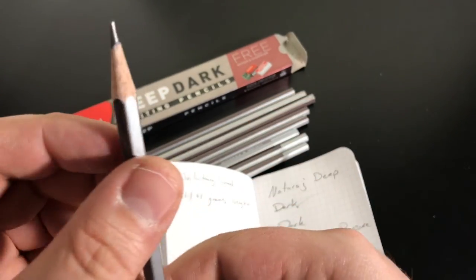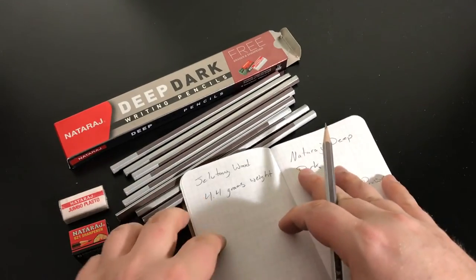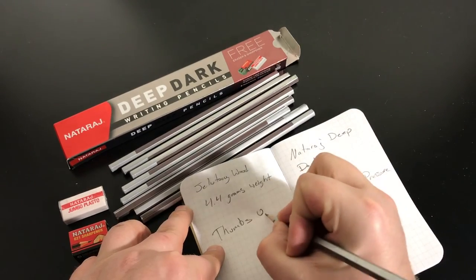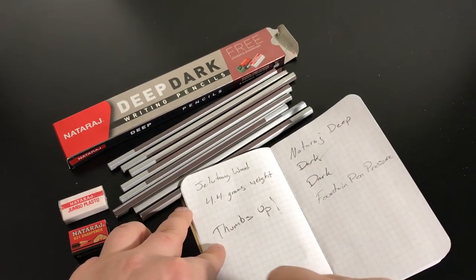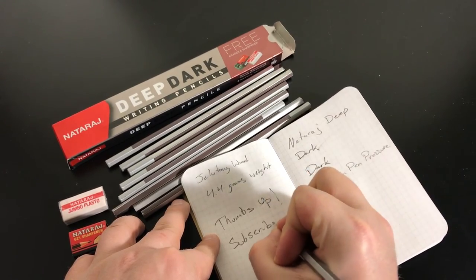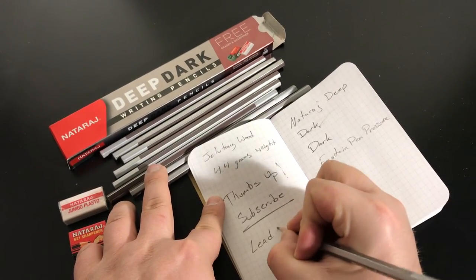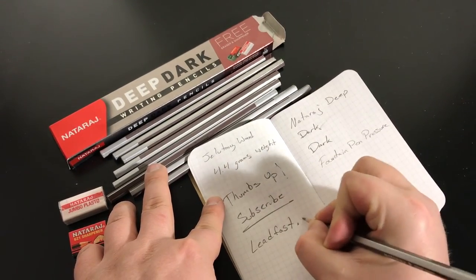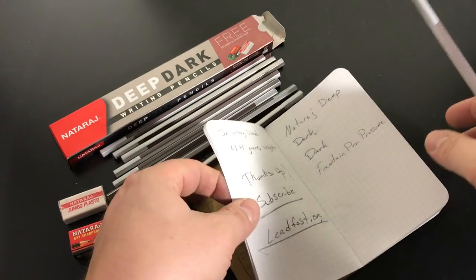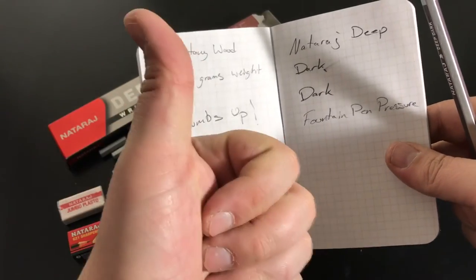If you want to see more reviews like this one or anything else, please give a thumbs up and subscribe if you liked what you see. Check me out at leadfast.org if you haven't already, or if you're not watching this video from me embedding it in my post. Thanks guys, we'll see you next time.